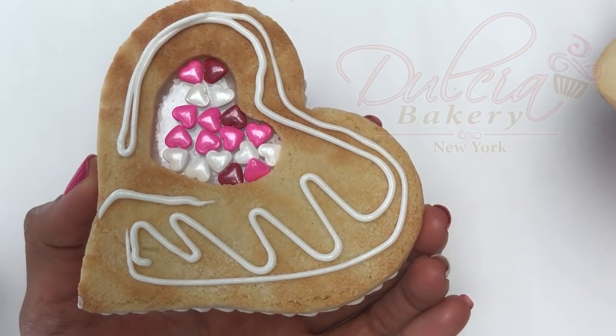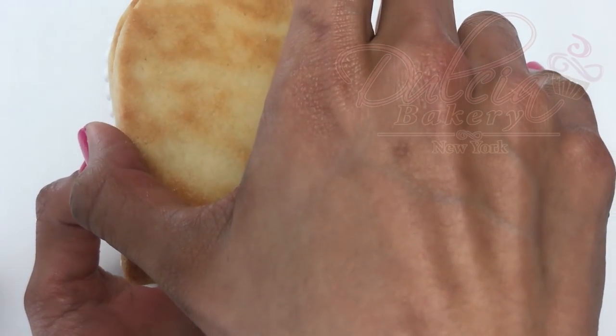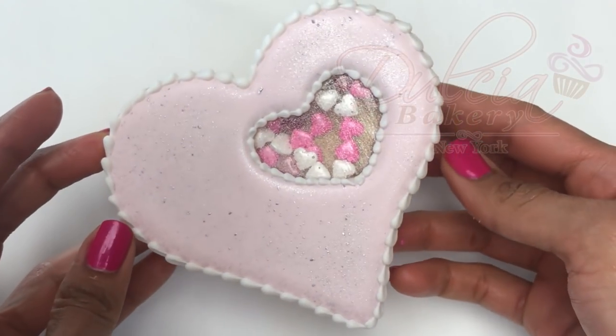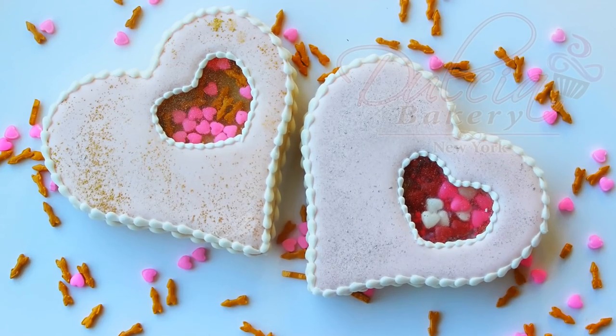And that's it — your cookies are ready! I hope you liked this video. Don't forget to subscribe and follow me on social media where you will find more decorating inspiration. Happy Valentine's Day and see you next time!